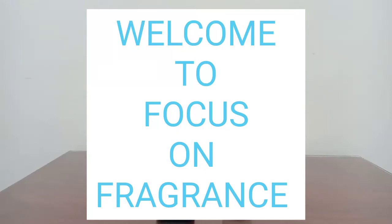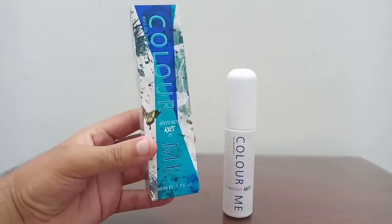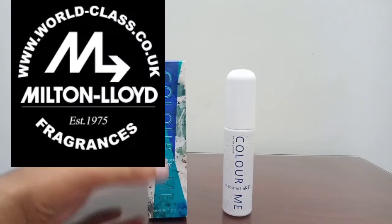Hello guys, welcome to the Focus of Fragrance channel. I hope you're all doing very well. Today I'm reviewing the Color Me Abstract Art, which is one of the newer releases from the house of Milton Lloyd.